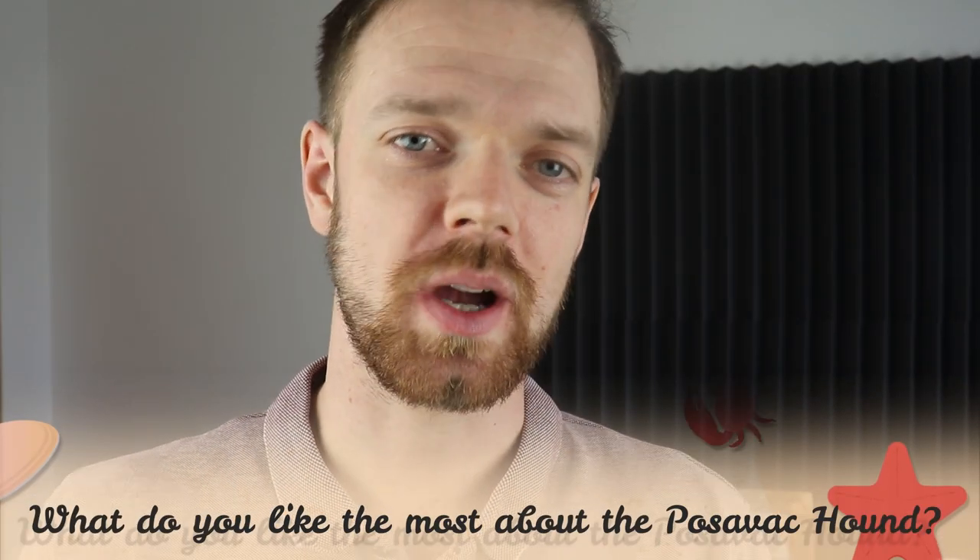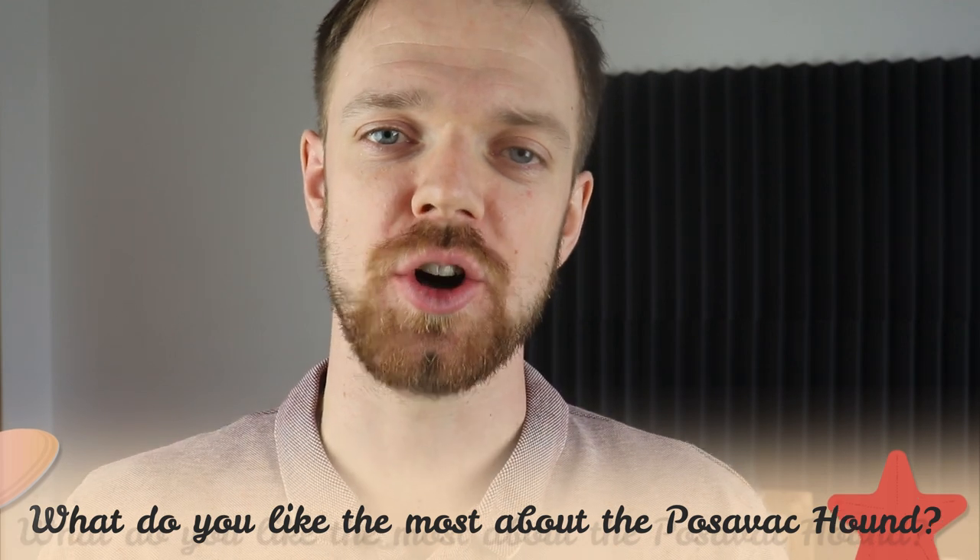Take especially good care of the ears — clean and dry them to prevent infections. Tell me in the comments what you like most about the Posavak Hound and what your experience with this breed is. If you are new to this channel, consider subscribing, turn the notifications on, and check the links in the description. Thank you for watching — see you in the next video.